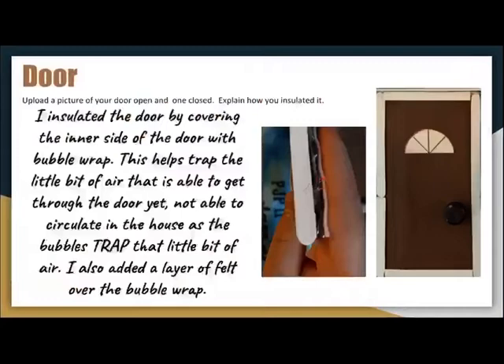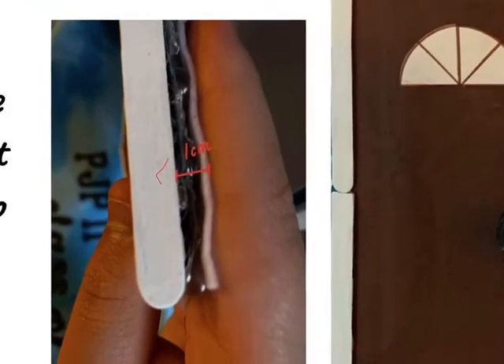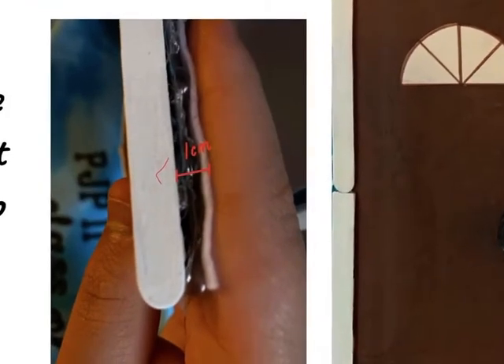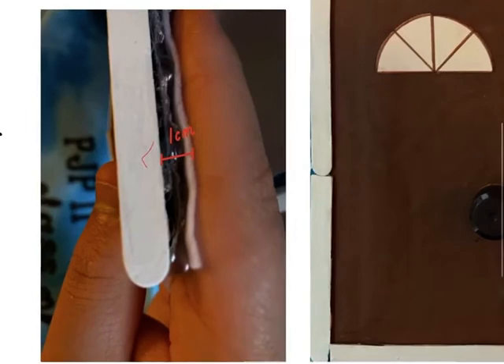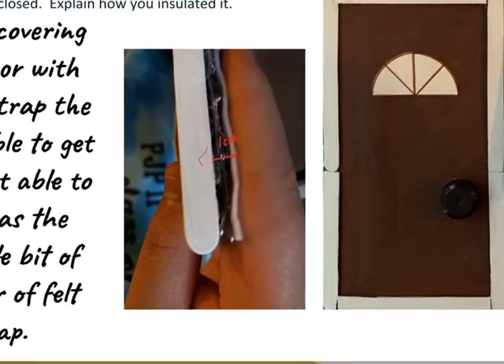Moving on to the installation process of the door: my door installation began with a layer of bubble wrap, which I call the inner layer. I then covered that layer of bubble wrap with a layer of felt. All in all it turned out to be as thick as one centimeter, which met the requirements.